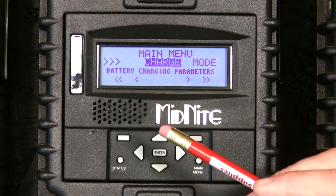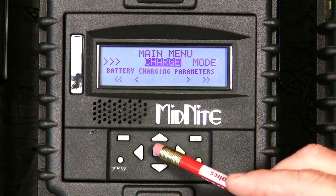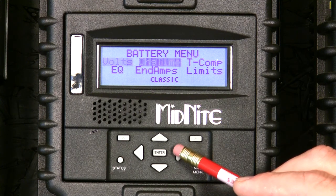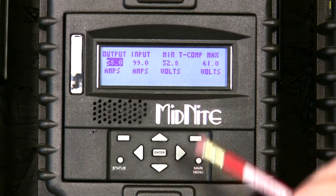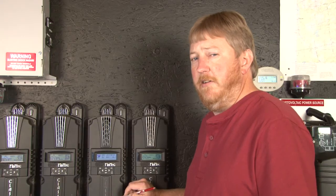Older firmware had a function called wizard. If you land on wizard, use the right arrow to go to charge and press enter. The first thing we want to do is set the limits — press enter. Here we're setting the minimum and maximum voltage we'll allow the Classic to compensate for.